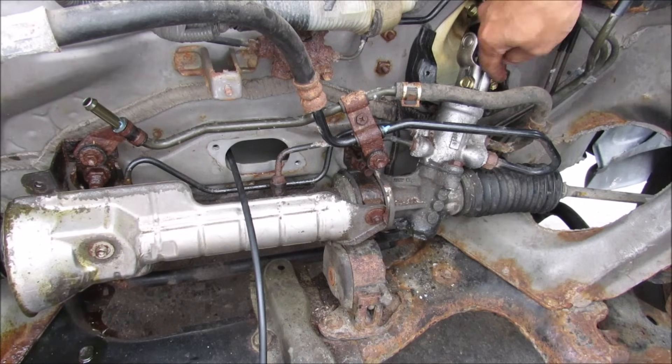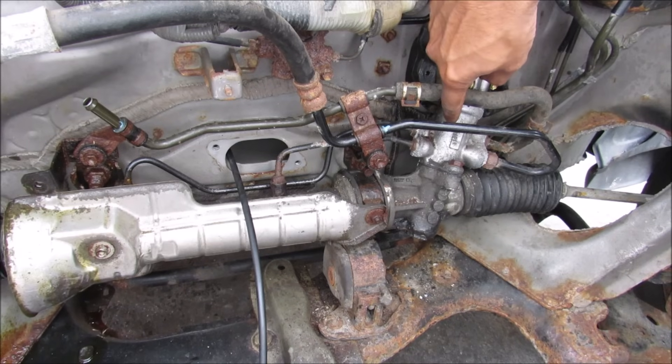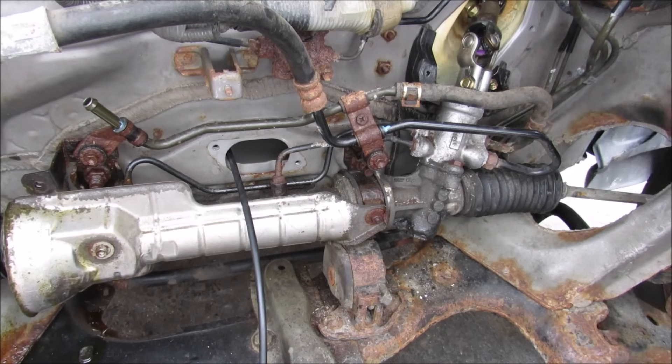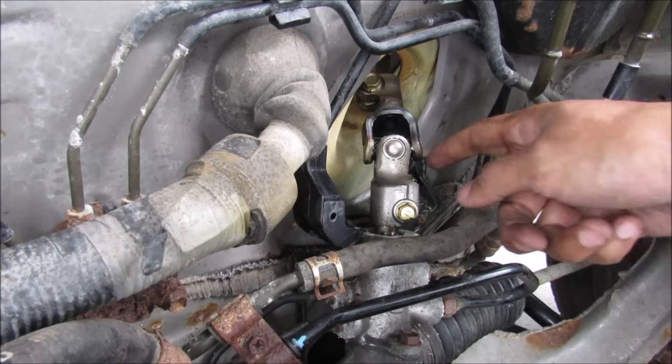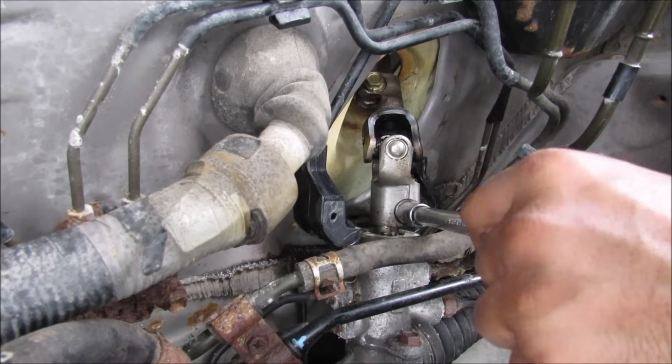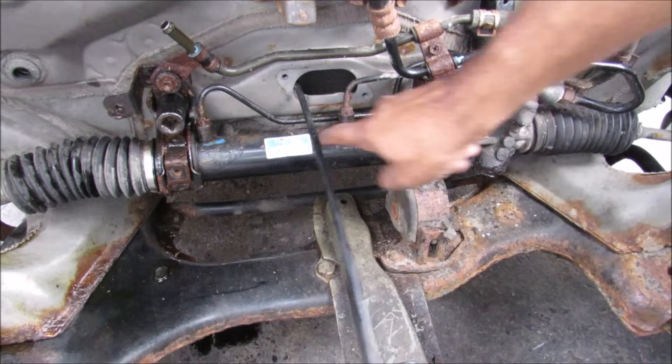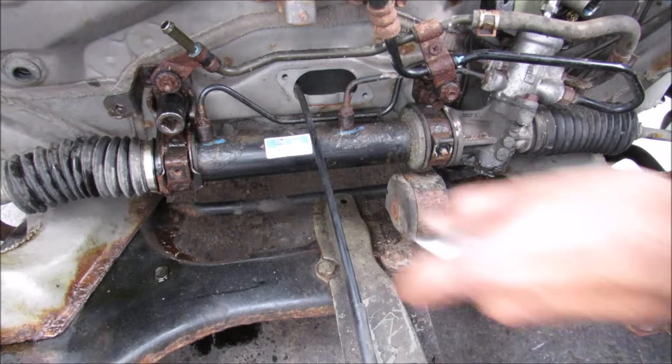The main components of the steering rack include your input shaft, your control valve for the hydraulics, the steering rack itself, the inner tie rods as well as the outer tie rods that connect to the knuckle. This is the universal joint where it connects to the input shaft. I'm just going to remove this pinch bolt. There are two 17 millimeter nuts that hold the steering rack onto the body.